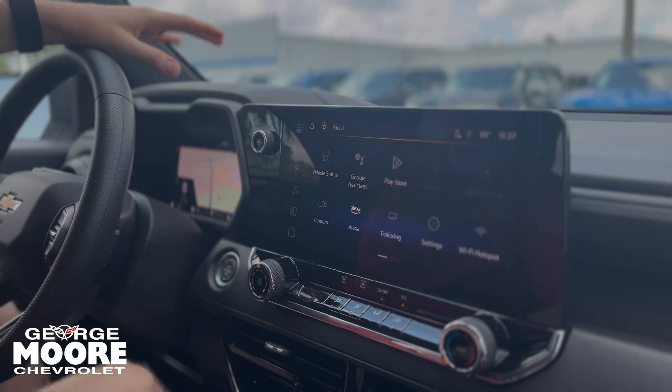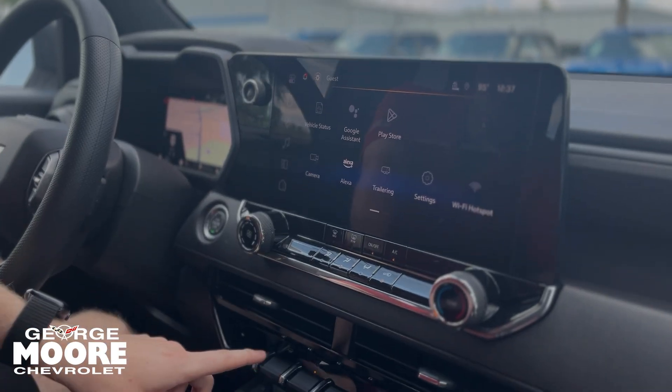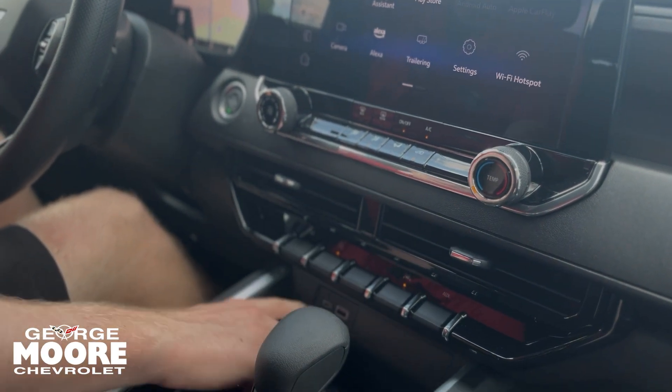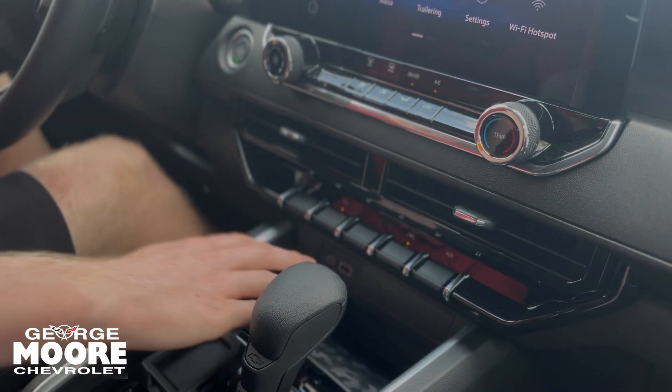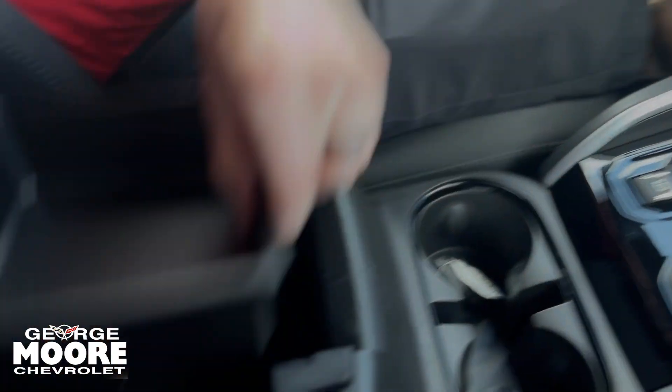You can put your Google Maps up here as well. You have Apple CarPlay and Android Auto, standard wireless in this one. Beautiful touchscreen radio, AC controls here. You can switch to trailer mode, auto max, stop and start. You have USB plugins, a little bit of storage, the shifter, electronic parking brake, and a little bit of storage inside your center console, plus cup holders for the rear.